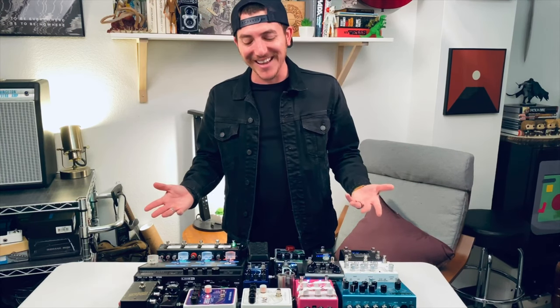Let me know what you think. I hope you enjoyed this. Y'all have a good one.